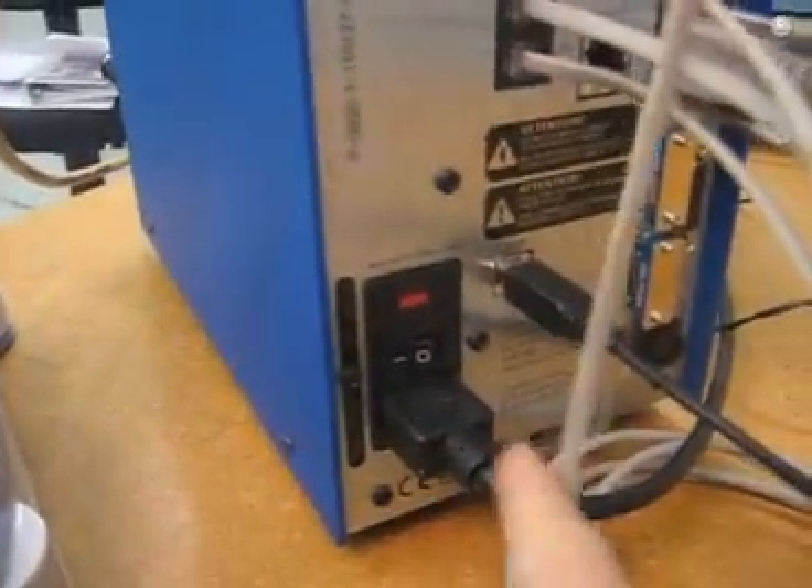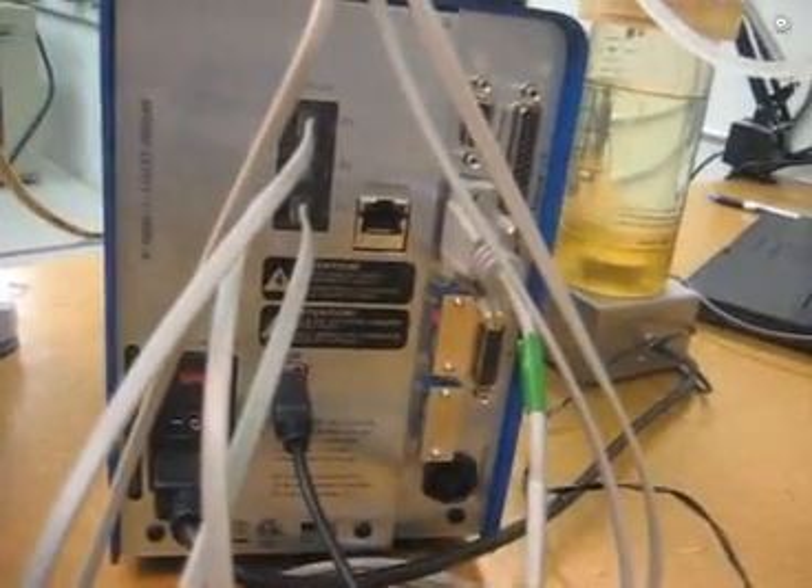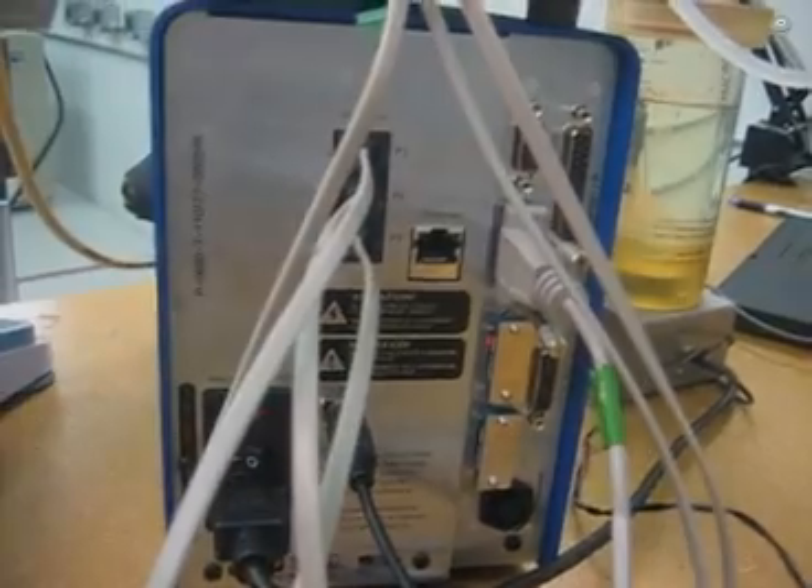Here's the on/off switch for the PureTech and the power cord. So that's pretty much all there is to connecting it. It's easier to connect than a personal computer desktop that you might buy.